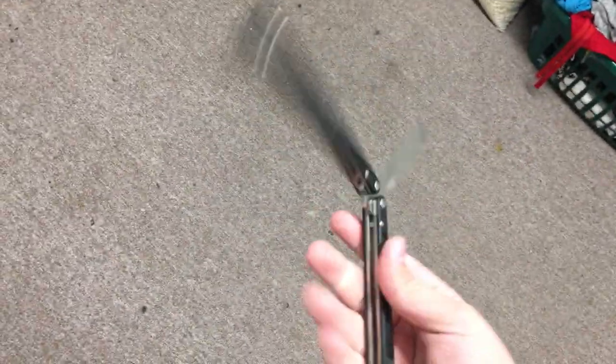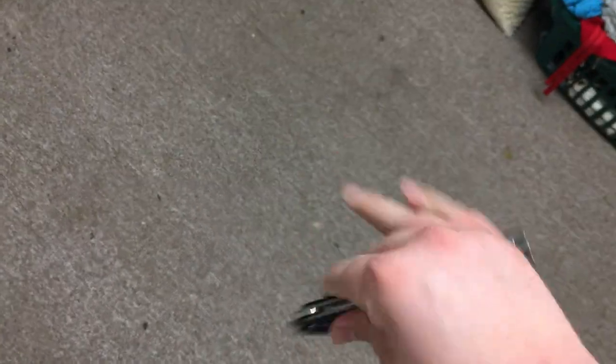The handles are titanium and G10, as you can see. Tanto style blade, polished blade, rounded off in the back right there, sandwich construction.